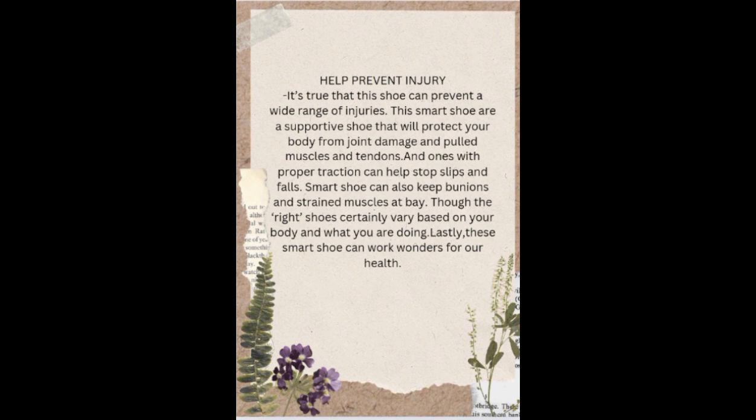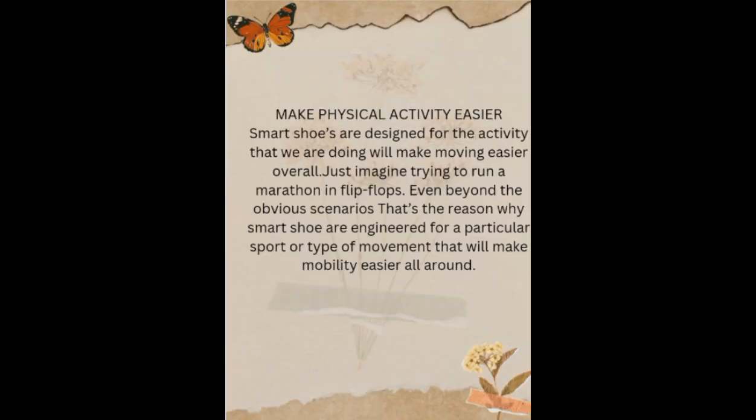So the right shoes can deliver the best for your body and what you are doing. Lastly, the smart shoes can work wonders for our health. These smart shoes are also designed for the activity that we are doing, which will make moving easier overall. Just imagine trying to run a marathon in flip flops. That's the reason why smart shoes designed for a particular sport or type of movement will make mobility easier all around.